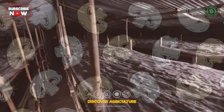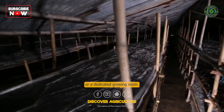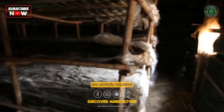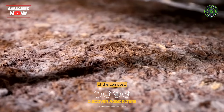After filling the trays, they are placed in a controlled environment such as a mushroom house or a dedicated growing room. The temperature and humidity are carefully regulated during this incubation phase to promote mycelium growth and colonization of the compost.